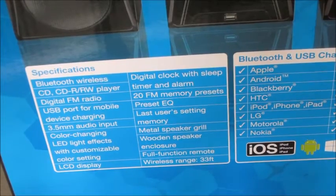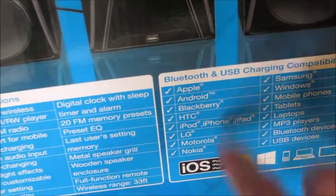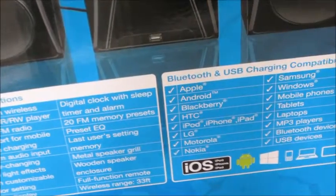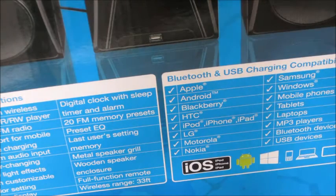Full Function Remote and Wireless Range of 33 feet — that's pretty good. Right here, like I said, you can use it on all those devices: Apple, Android, Blackberry, HTC, iPod, iPhone, iPad, LG, Motorola, Nokia, Samsung, Windows, Mobile Phones, Tablets, Laptops, MP3 Players, Bluetooth devices, and USB devices. There's a lot.